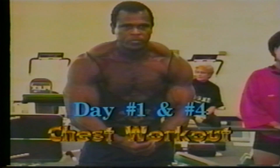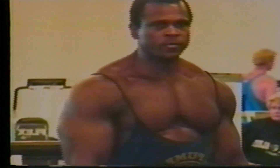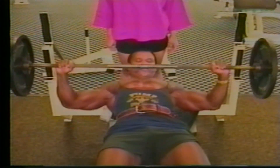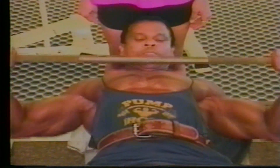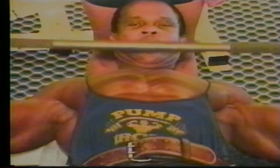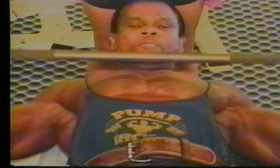Hold the bar. You touch your pectory and you leave the weight. Don't go all the way up. Don't stretch your arms. Let's go: 1, 2, 3, 4, 5, 6, 7, 8, 9, 10, 11, and 12. Good. Put the bar down.